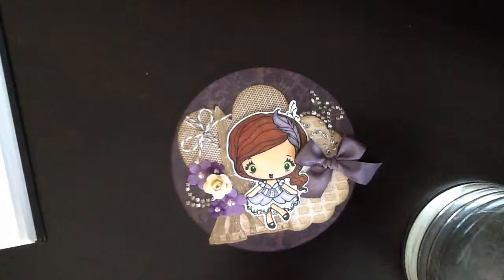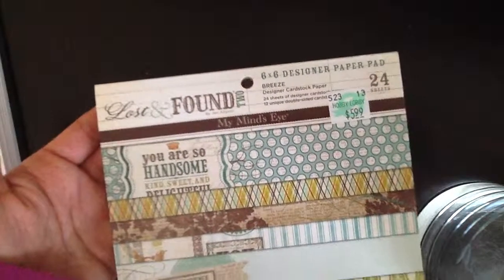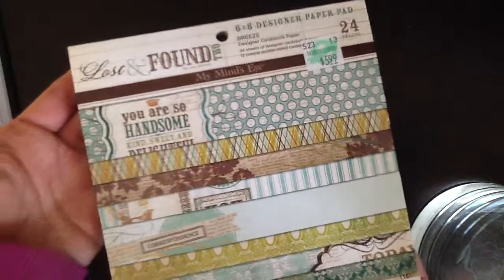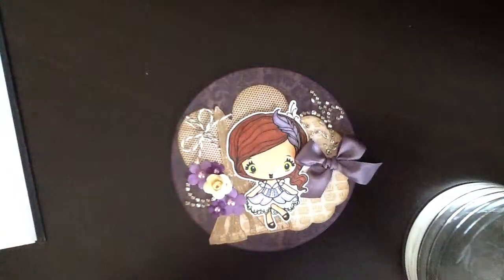I used papers from the My Mind's Eye Lost and Found 2 Breeze paper pad. This was gifted to me by a dear friend also, Leti, who's my little sweet piece here on YouTube.